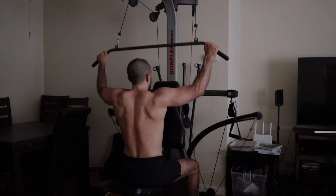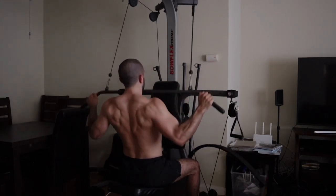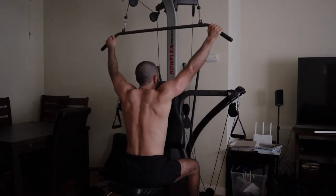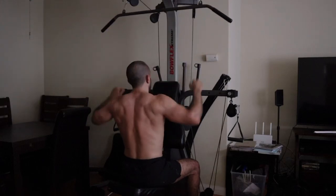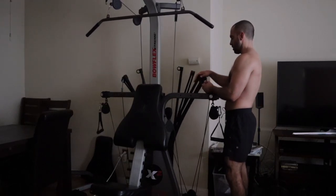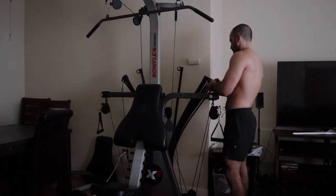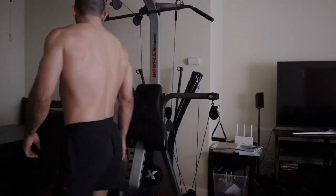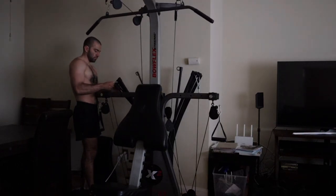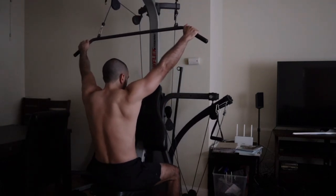Starting off with the wide grip pull down. Notice I have a thumbless grip — thumbs on the outside — with a rhythmic movement. I start off with about 210 pounds on the rods, which is near the max on the original rods that come with the machine — that's my warm-up set. As a beginner, go up incrementally: sets of 15, 12, 10, and 8 reps. I max it out now, doing sets of 12 with 310 to 410 pounds using the upgrade rods, which are about $100 each for the 100-pound upgrade.